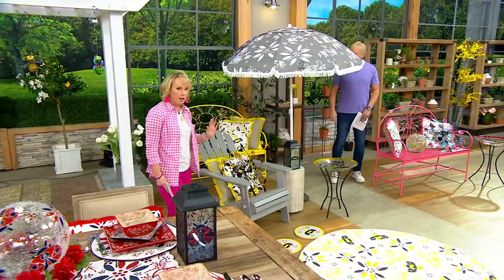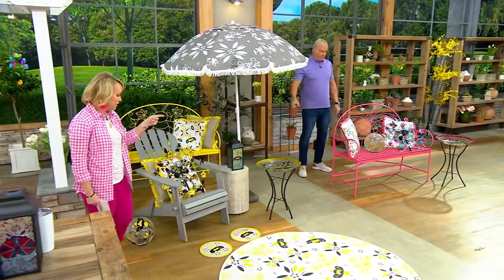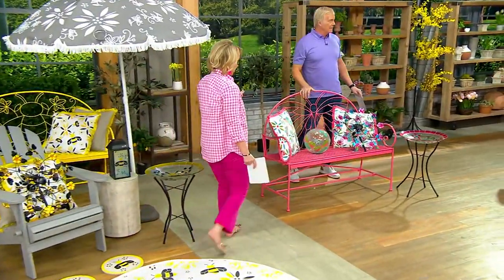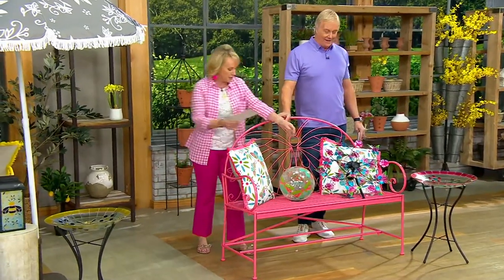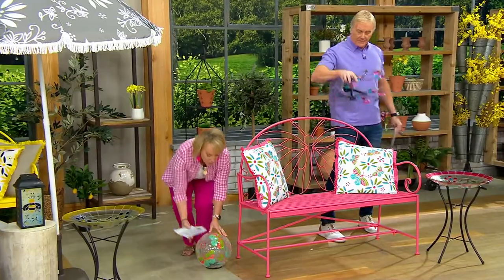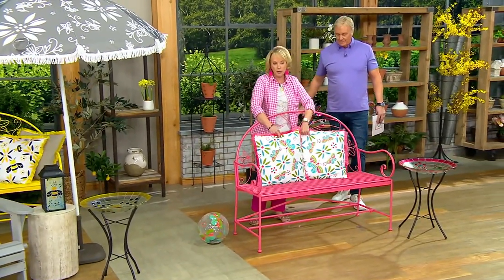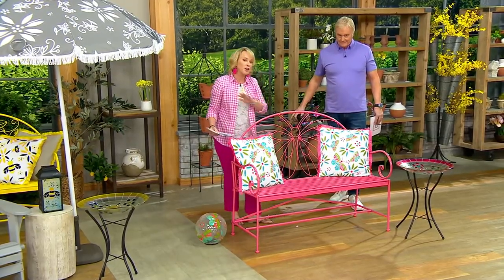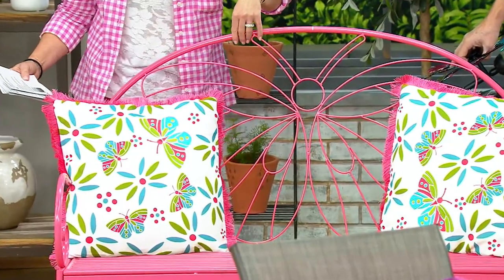That's a huge deal. The shipping and handling is included on that big bench. So Lisa walked in today and she was like, I have to have everything pink. I love the fact that this is going to be our butterfly. We tuck the pillows in here — look at picking up the pillows with the bench. You now have a beautiful piece of furniture that you've paid under $200 for that you never have to bring inside. Minimal assembly — you'll put it together, it's super easy.